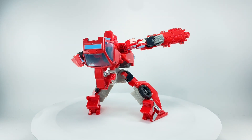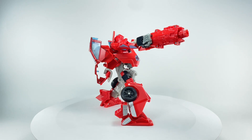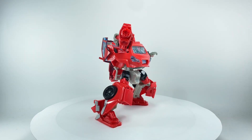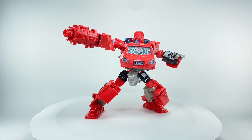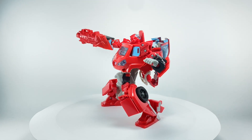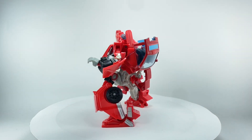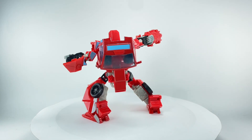Back in the day, the Deluxe Class figures were like $14, and this guy was being scalped for about 20 bucks back then. That was pretty high back in 2008. Nowadays nobody cares about this figure anymore, simply because everybody wants the Earthrise Ironhide, which we'll do comparisons later. I thought it was a perfect time to do a retro review, given the fact that we do have the Earthrise Ironhide.